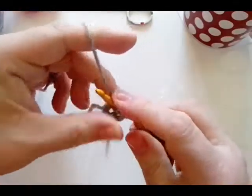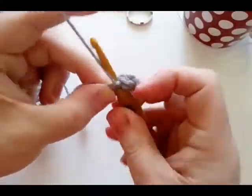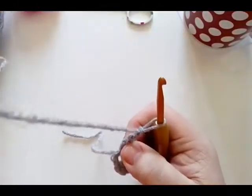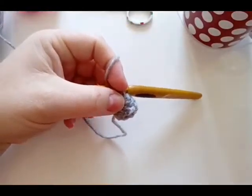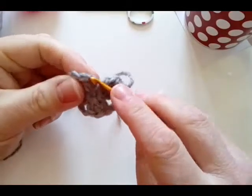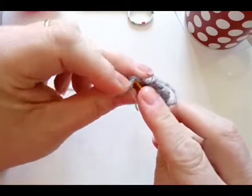Then you're going to do three double crochet — one, two, three — and chain two. Then three more double crochet, chain two, three more double crochet, chain two. When you have all four sets of three double crochet, you are going to slip stitch into your top chains — that's your second chain. Do a slip stitch in there.